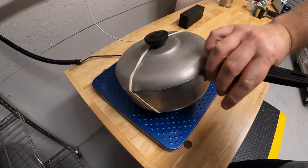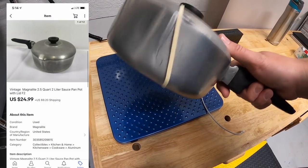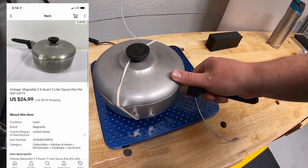This is the Magdalite pot that I just picked up two weekends ago at a garage sale. I paid $1.54 for it and it sold for $24.99 plus shipping.